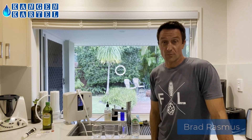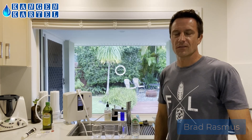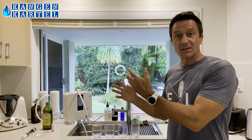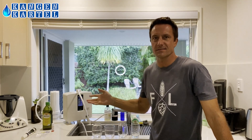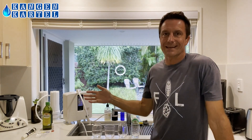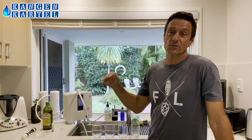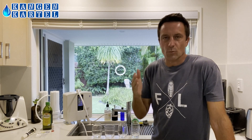Hello, fellow water snobs — or maybe you're not a water snob yet, but you will be once you've watched more of my videos. Today I'm going to be showing you the top four things that I like to visually show people who come around to my house and want to understand why I've invested thousands of dollars in this big machine. This is called a Leveluk K8 water ionizer — like the Rolls Royce of machines that can make your water the best of the best.